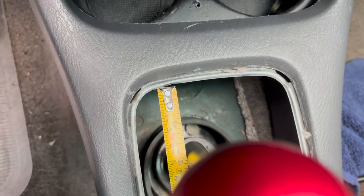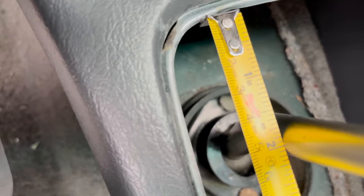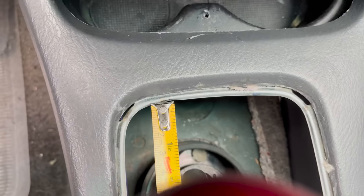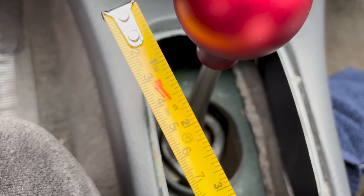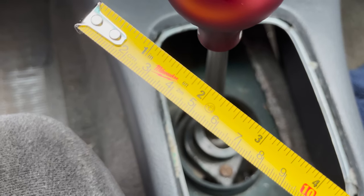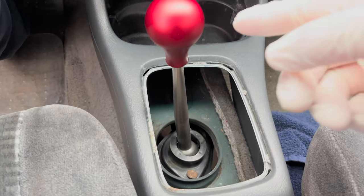First gear is sitting right around one and one-half inches. Mind you, the OEM shift lever sat at one and one-eighth of an inch, which would be way further forward — two lines after the one on the ruler. So this short shifter doesn't go as far forward, which is good. One and a half inches is roughly 3.8 centimeters. So that's first gear.